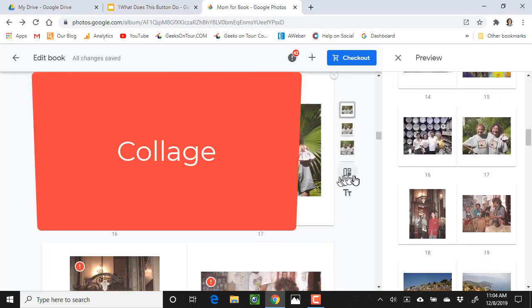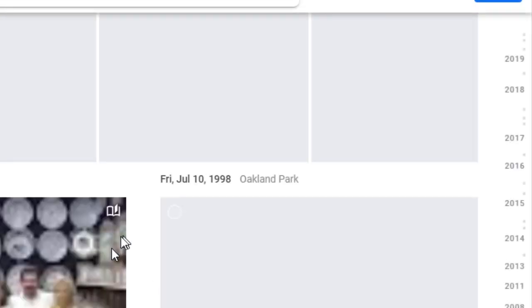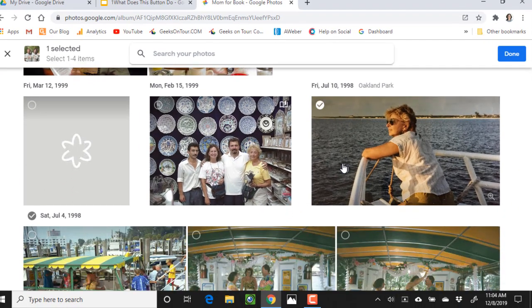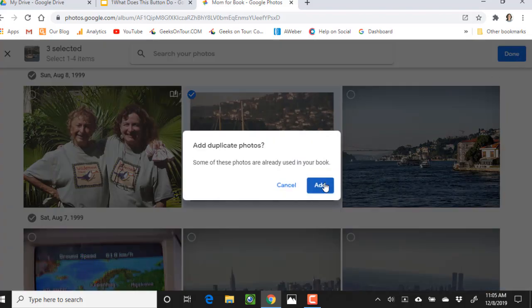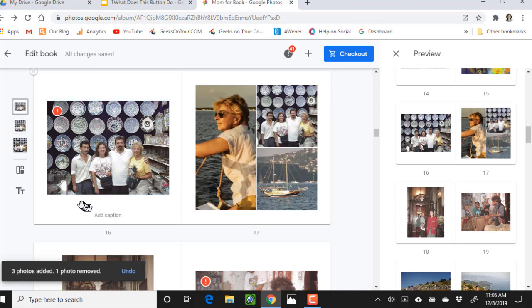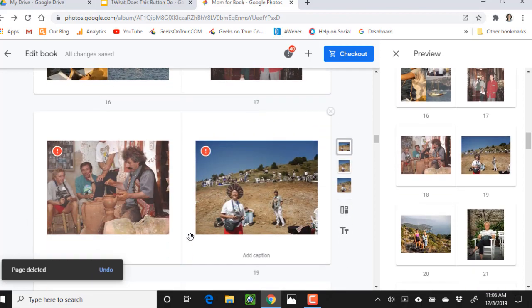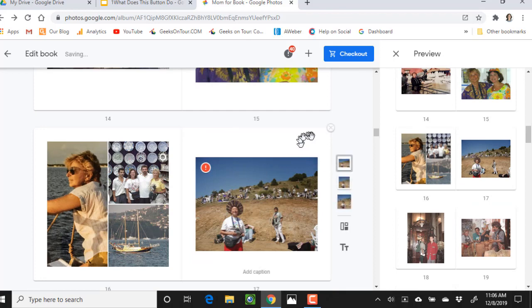I can change the layout of this page to be a collage. It's going to take me back out to my library to the point where that picture was and ask me to select the pictures for the collage. I selected three pictures and clicked Done. I'll add the duplicate photos and then delete the individual duplicate page by clicking the X. So now I have one page with a collage of three pictures. Those are the ways that you can customize. You can also drag things into a different order by clicking, holding, and dragging. When you're done, you click Checkout.